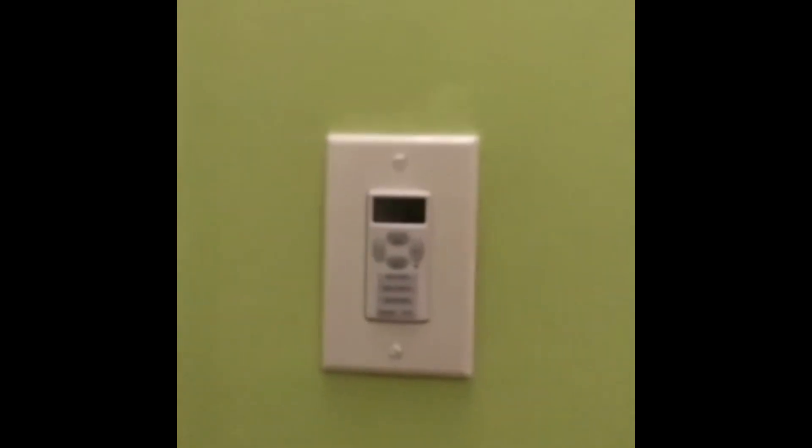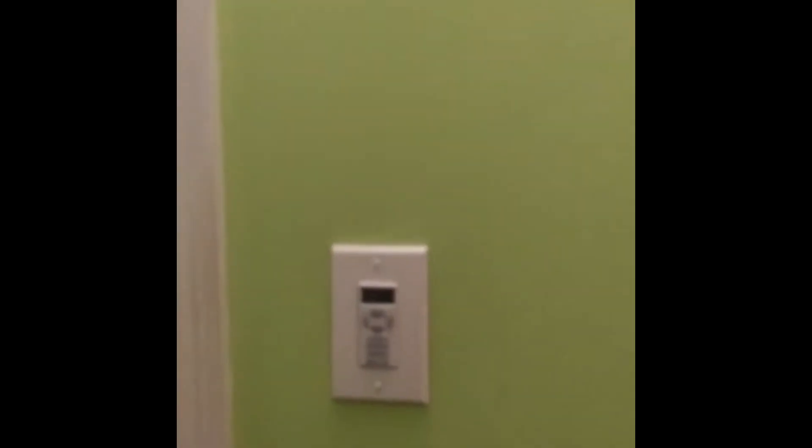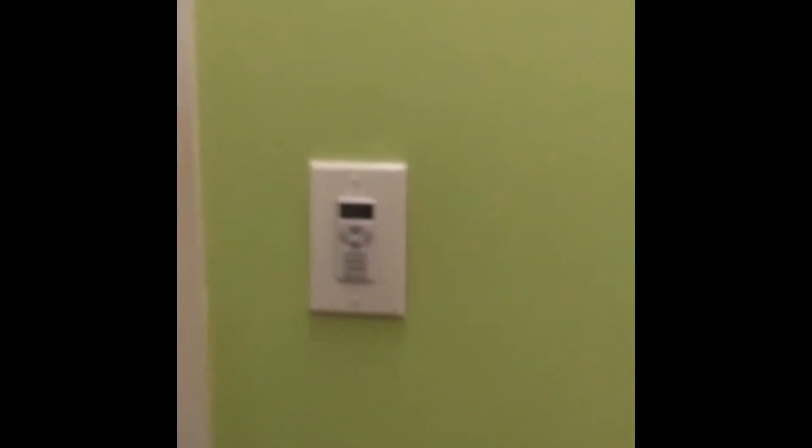There it is — we have it all installed with the new cover. We had to get a different cover because the old switch and old cover were a different style. There you go, that's the installation of the digital switch. The light works — thank you for watching.